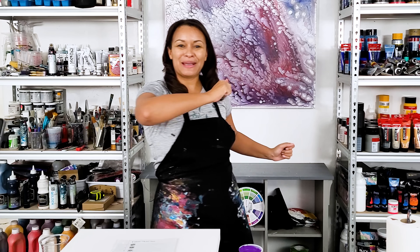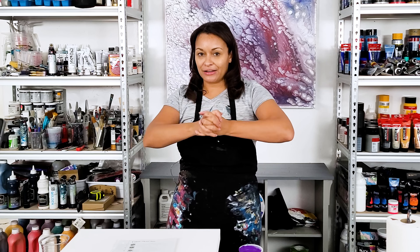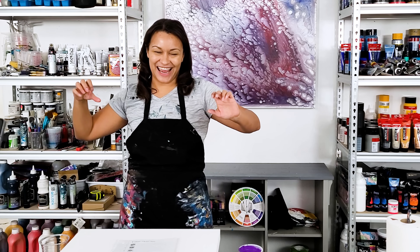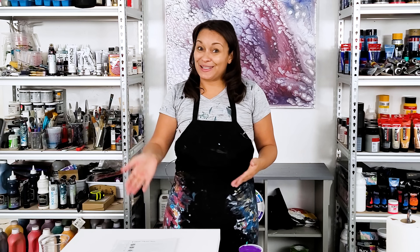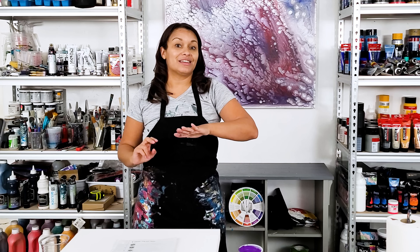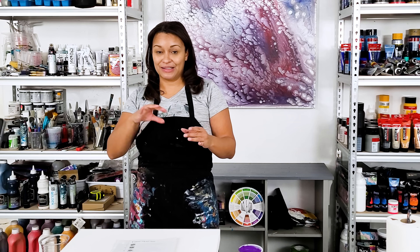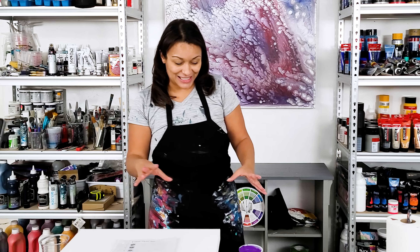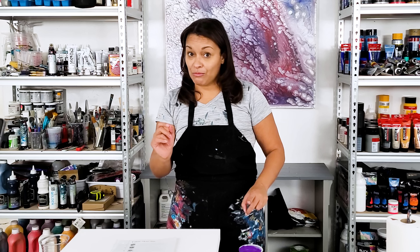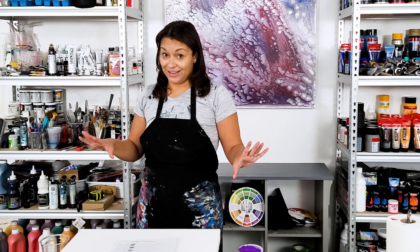Welcome back everybody, thank you for being here. Another painting video — I'm back to my wrecked ring pour series. I've been bouncing around series to series, which helps keep my creativity going, but it's time to revisit. We've done two so far and I'm trying to do different color schemes. Today I'm using a purple-violet that I mixed from different colors, a rose matter mixed with regular magenta, an orange, a yellow, and a red. I'm leaving out the white this time.